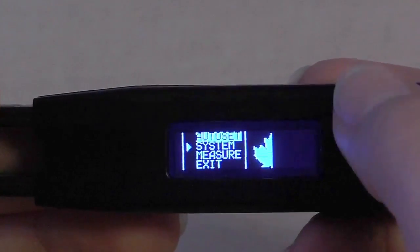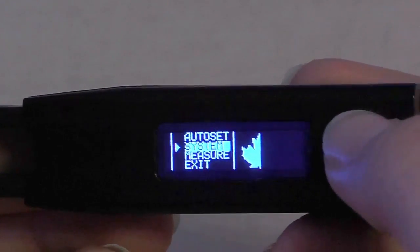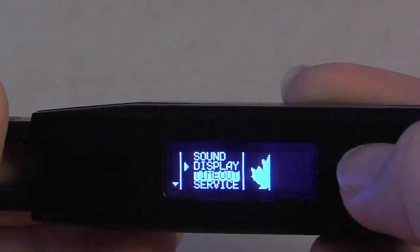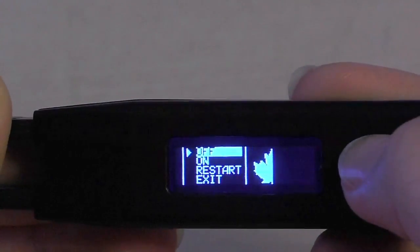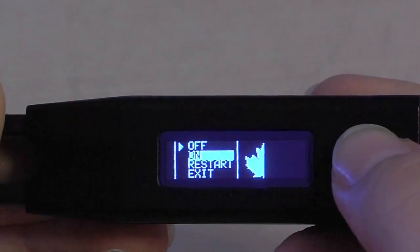To begin, we must first enable the Bluetooth connectivity on our device. We do this by clicking the central menu button to enter the menu. We scroll down to System, click Enter. Scroll all the way down to Bluetooth, click Enter. And scroll to On and click Enter.